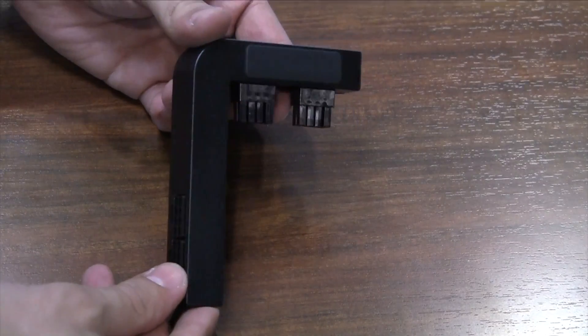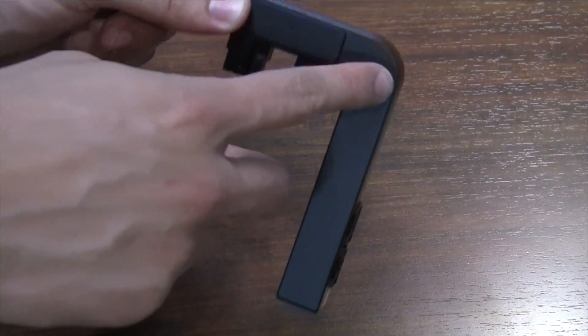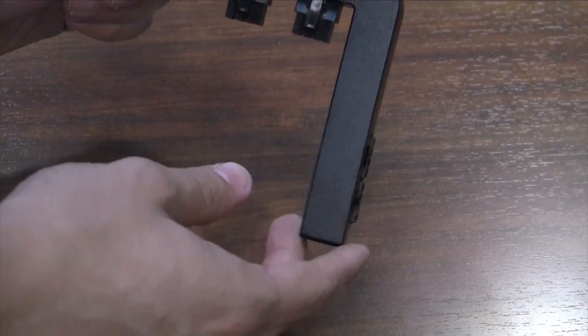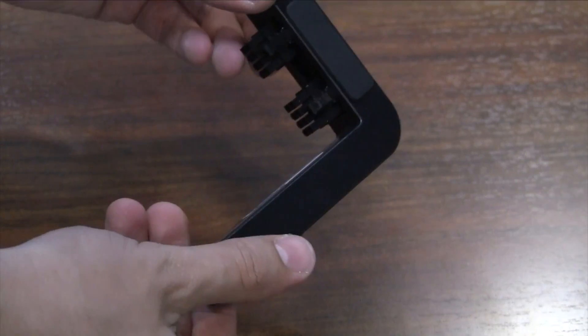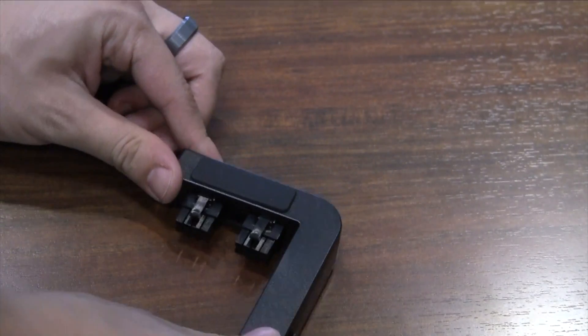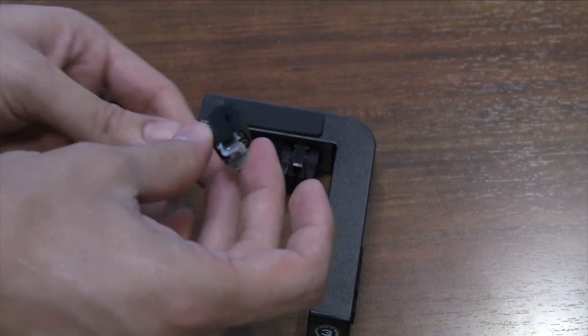The way the EVGA PowerLink works is by taking the power inputs on your graphics card and repositioning them to the lower edge of the card. It's completely customizable, which means you can add or remove power connectors. For example, we can add this six pin connector or remove it if necessary.